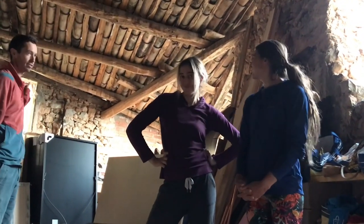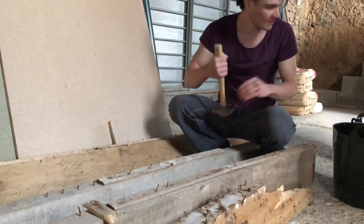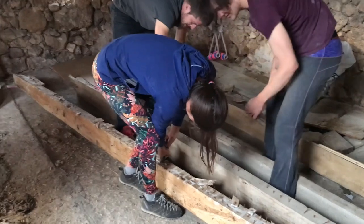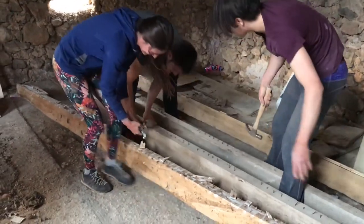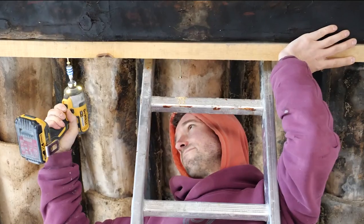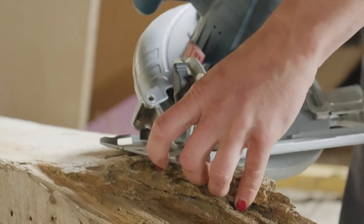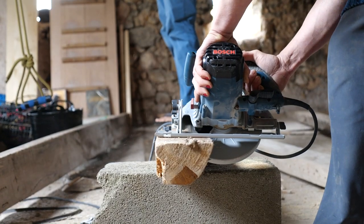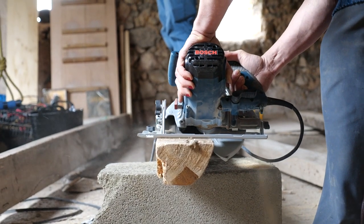Any self-respecting barn needs a solid climbing wall. We decided to build one with scrap wood that came out of the roof of my house and some stuff that was just randomly on our neighbour's land. It wasn't the perfect materials but in the end it worked out totally fine. This is the start of a video that Anna made — you can see the rest of the video on her channel.